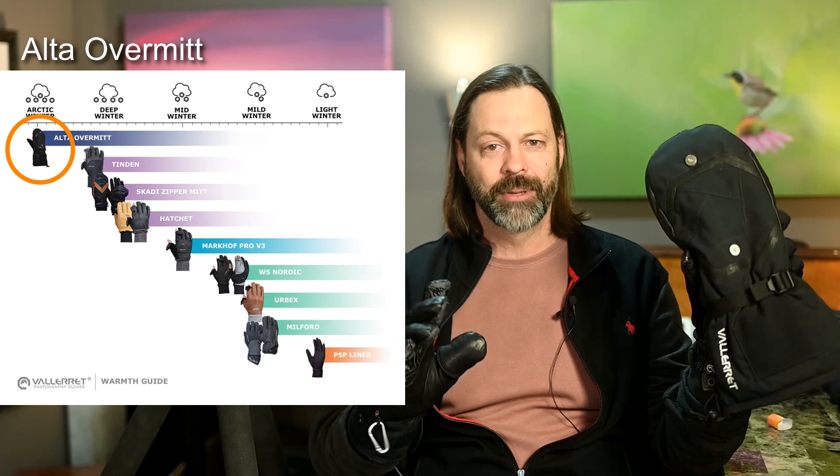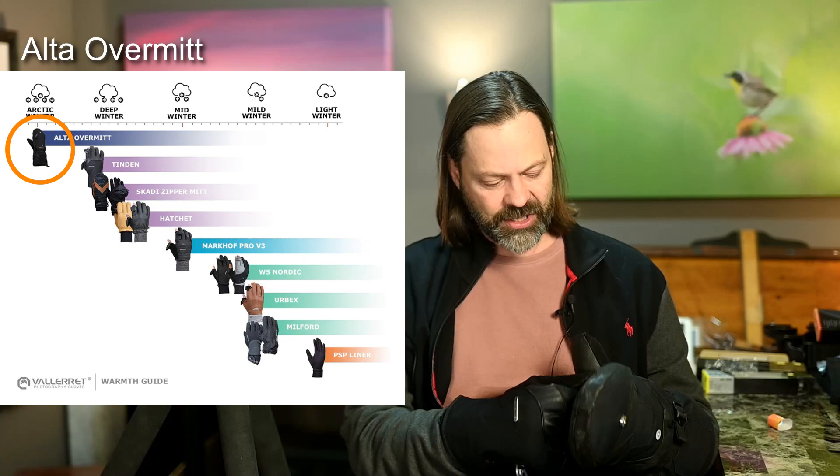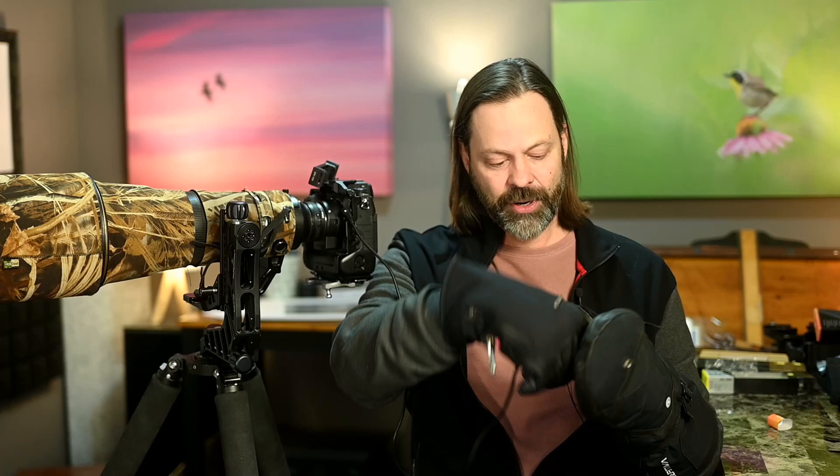I'll show you another trick. If it's really cold — for me that means under 20 degrees, say 10 degrees out — Valorette also sent me these giant gloves, I call them the oven mitts. I'll put links to all Valorette products below; they're affiliate links and I appreciate you supporting me with those. I take this giant thing, put my hand inside, and with this cable release — because it's such a big design — I can actually put the cable right into the glove and trigger it through these giant oven mitts, keeping one hand completely insulated from the weather.